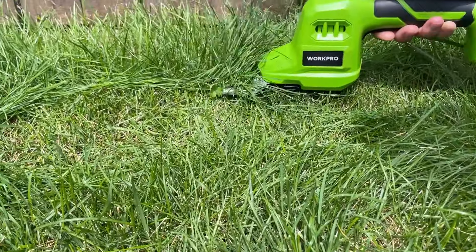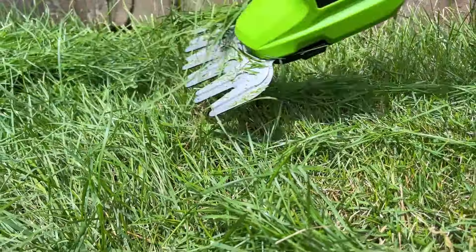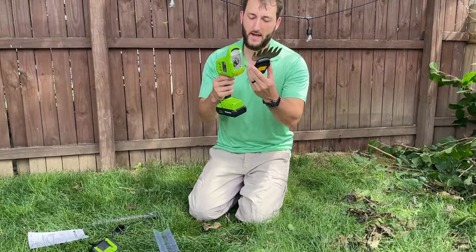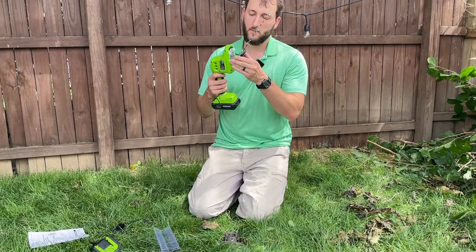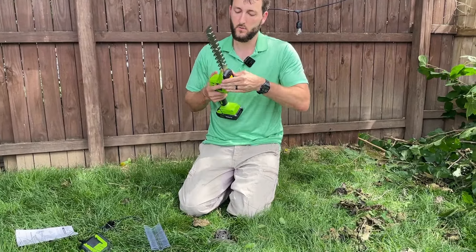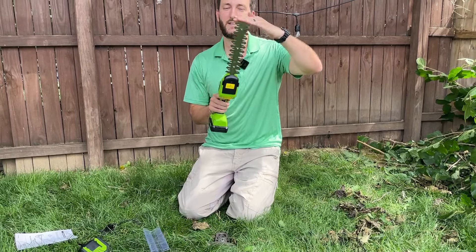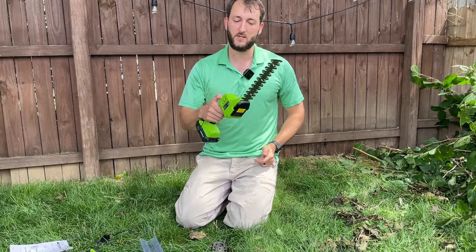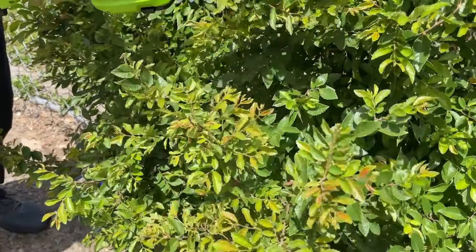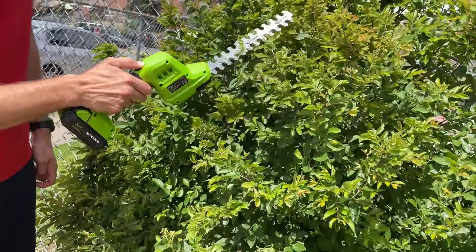These blades are very sharp and they change out so easily too, simply by these two push buttons right here. Pop that out and then I can put the hedge trimmer on by popping that in, pushing it in, making sure it's locked in place. This is about an eight inch long blade, so you have a cutting distance of eight inches. I used this on a nearby bush to test it out and it did a good job trimming that bush.